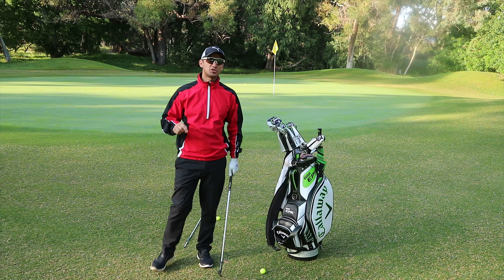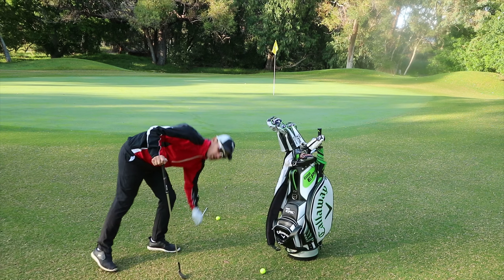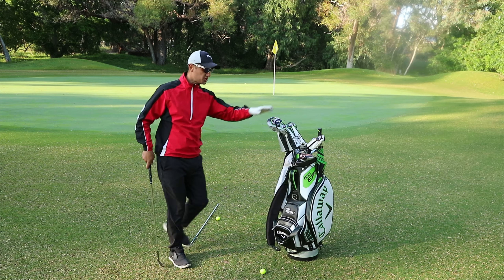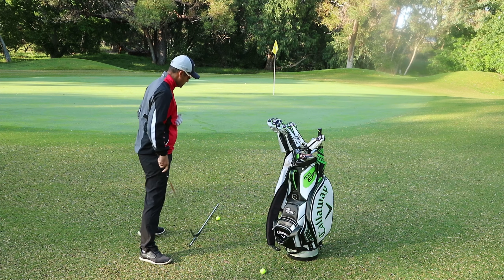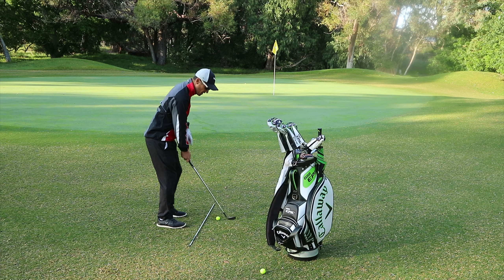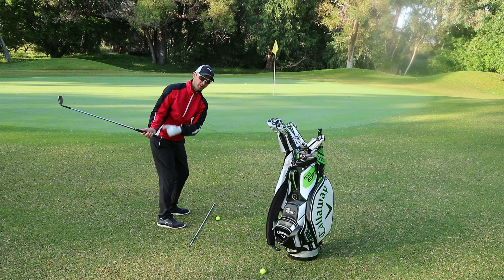For this drill all you're going to need is a tour stick, but now you're going to introduce your golf bag. Generally nine times out of ten when people hit a lot of fat chips, it means their club head has gone a little bit too far behind their body in their takeaway.